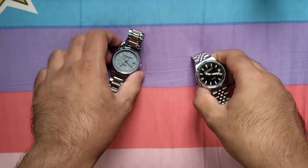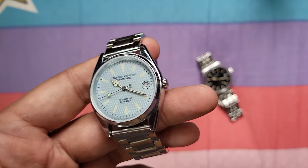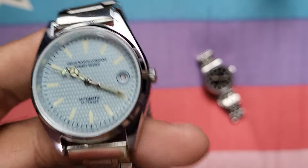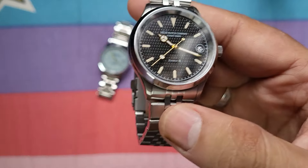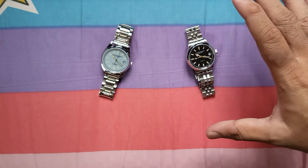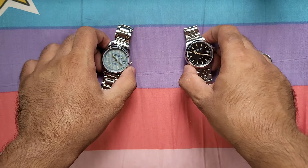Power reserve is another difference. The Everest 1 offers about 30 to 32 hours of maximum power reserve — roughly one and a half days. The Everest 2 gives a clear 41 hours of power reserve on a full charge. So the Everest 2 has significantly more power reserve, again owing to the new modern Seiko movement versus the older refurbished citizen movement.